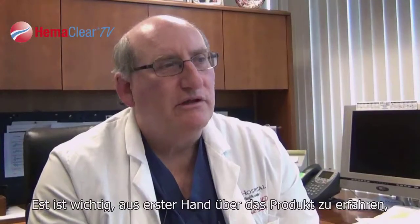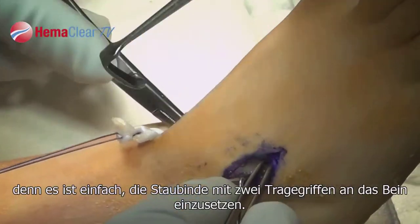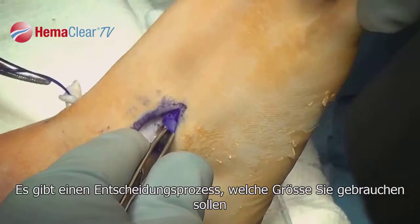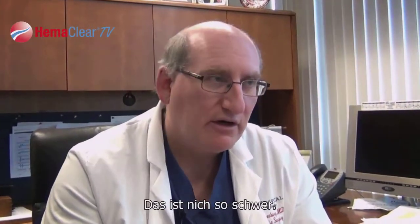It is important to learn about the product first-hand, because while it is simple to use — there are two handles, you put it on the leg — there is a little bit of decision-making in selecting which size to use. You have to understand the product and how it works, but it's not very hard.